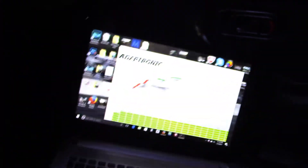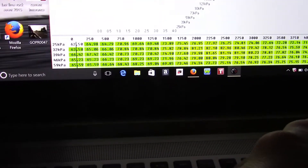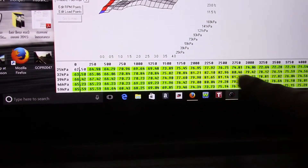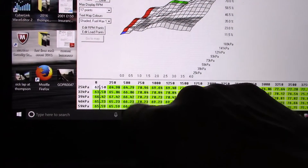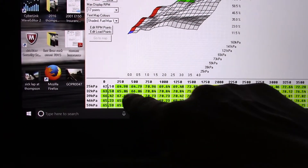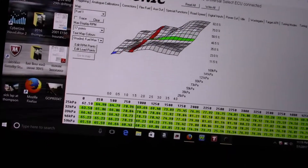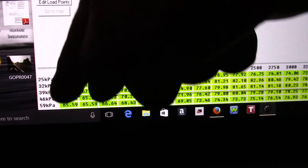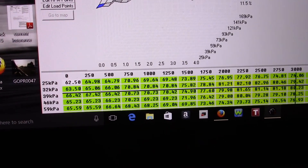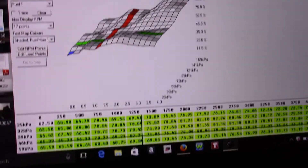The car is actually running properly now for the most part. I'm gonna start it up so you can see that we now have a MAP signal. Before, I showed that we had an RPM signal but no manifold pressure signal going up and down on the table. Now with the new sensor we should see a MAP axis moving and pinpointing spots on the grid. There it is — that horizontal line is the MAP axis, and when you rev it you'll see the MAP pressure go up and down. This line moving left and right is RPM. So we got our MAP table.